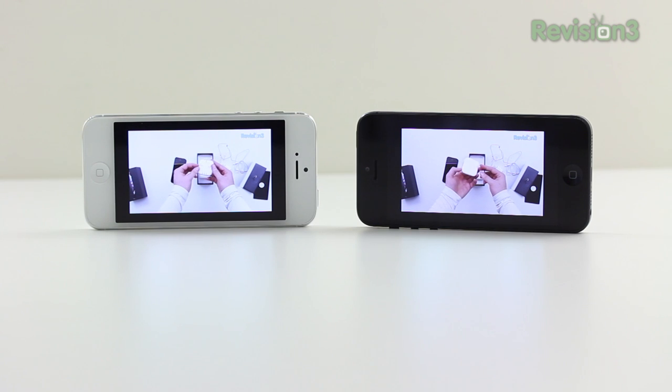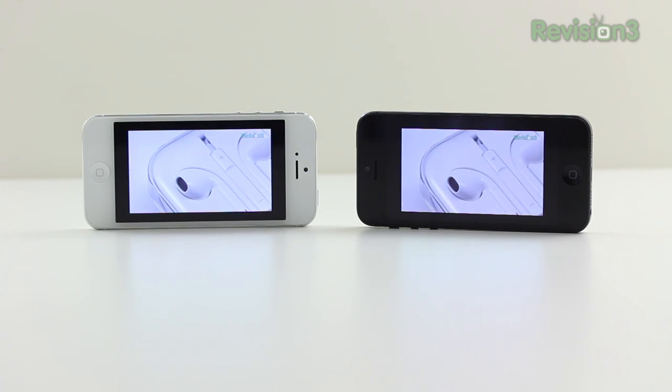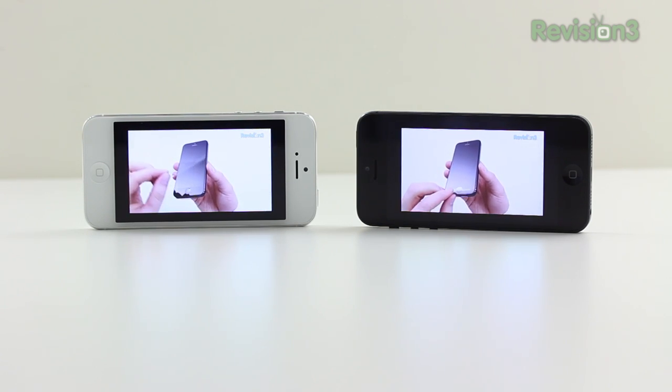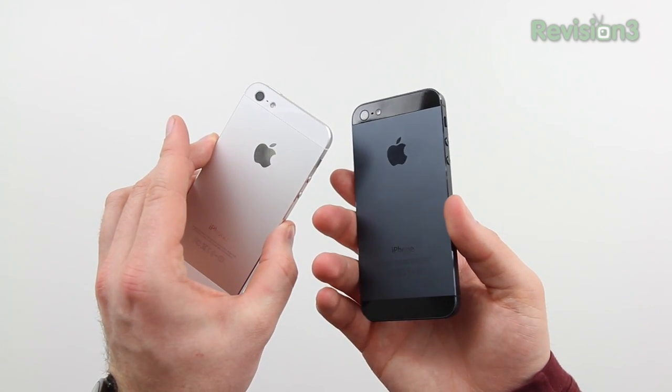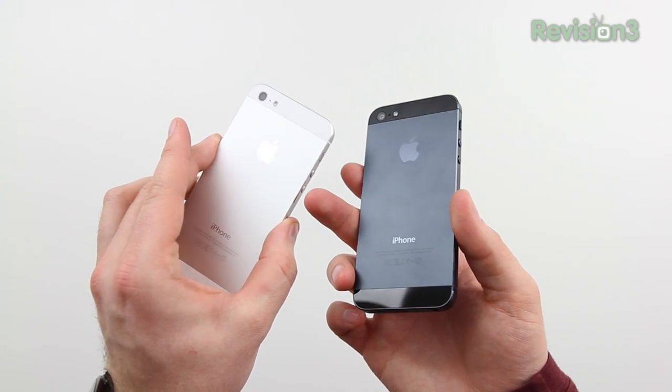Some have suggested that using the black model is a more immersive video experience, especially when you've got letterboxing around an image. The black model just sort of absorbs the black letterbox, whereas the white one highlights it, which could be an annoyance to some individuals. From an aesthetic point of view, of course, this is a subjective thing.